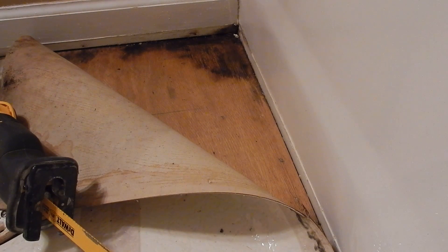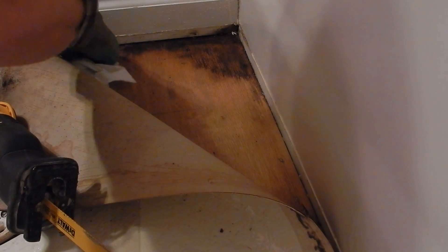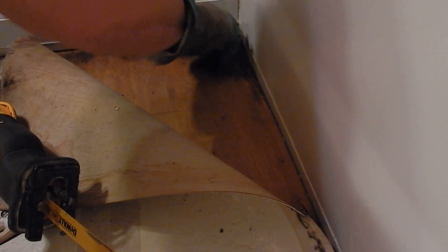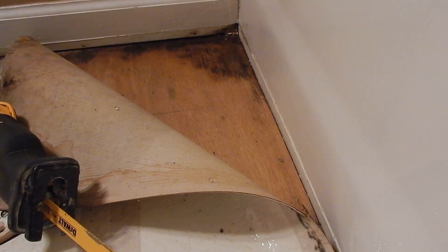I'll just keep wiping things up until it gets clean. Originally I was going to leave the vinyl down, but I think I'm going to pull it up — there's no point leaving it down. I'll spray it with some more Clorox and water and let it do its thing, and make sure it dries out real well before I put down my hardy board.